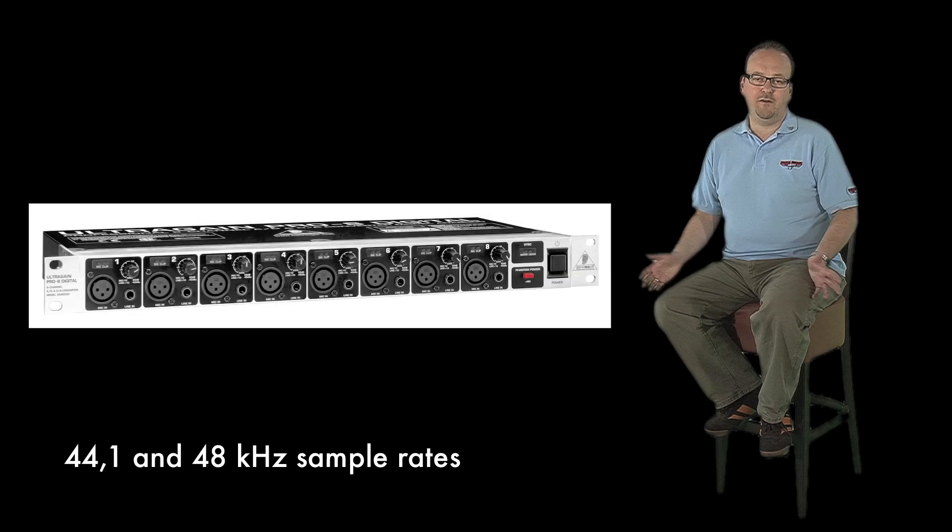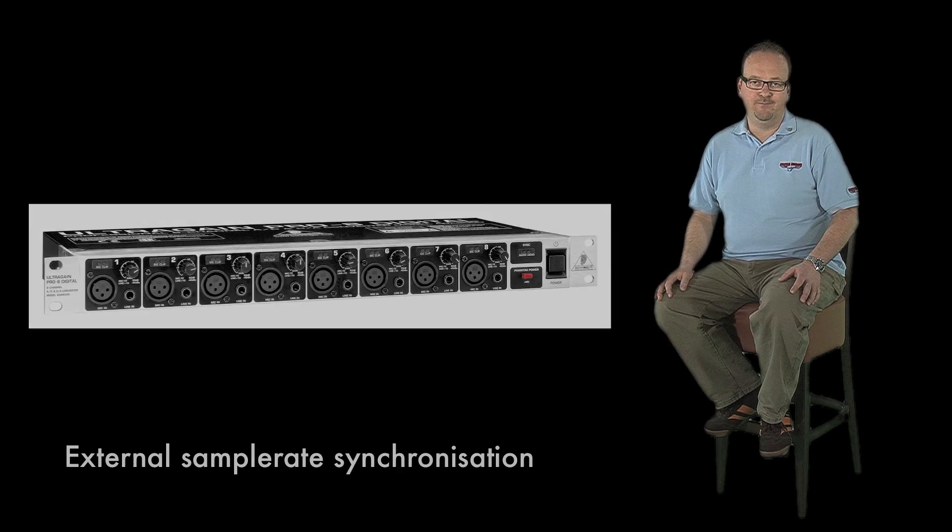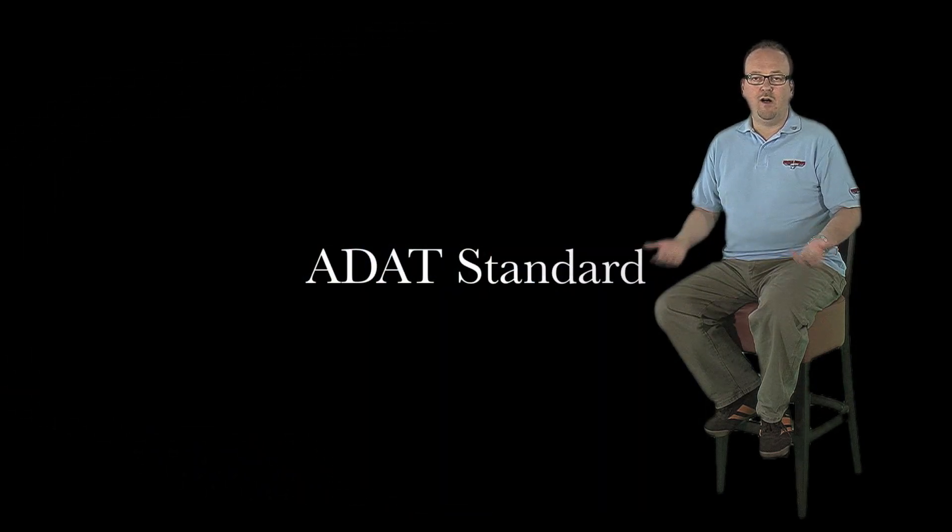These will process 44.1 and 48 kHz sample rates, and you can use external sample rate synchronization via word clock or the ADAT input. The optical interface is compatible with all equipment that uses the ADAT standard.